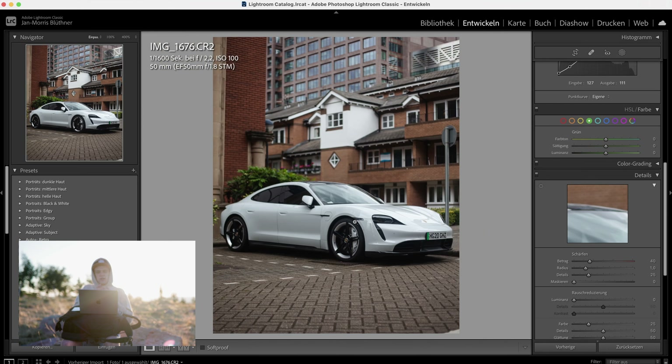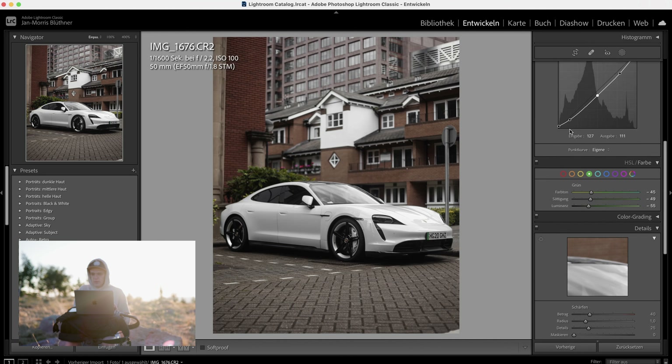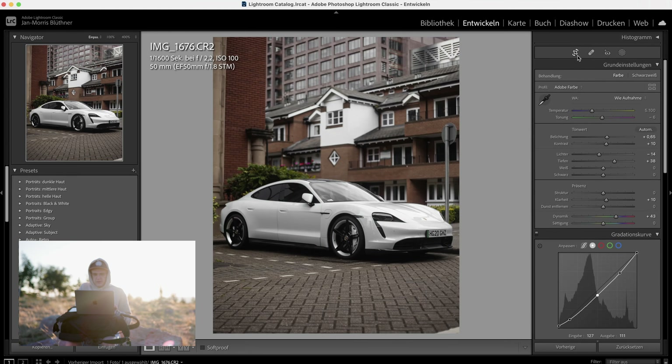In order to separate the car from the background, I want to take some colors out of the background so it's not as distracting. As always, I bring down the blues — also because the white car's paint has a lot of blue in it, and taking it out makes it look properly white. The oranges I want to bring down a bit, but not too much. The greens I'll shift a bit toward yellow, make them darker, and desaturate a bit. Then I want to bring up the vibrancy just so it doesn't look dead.